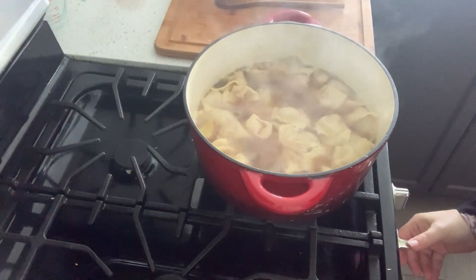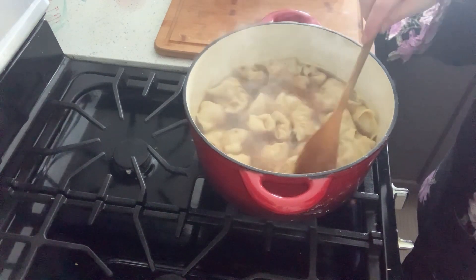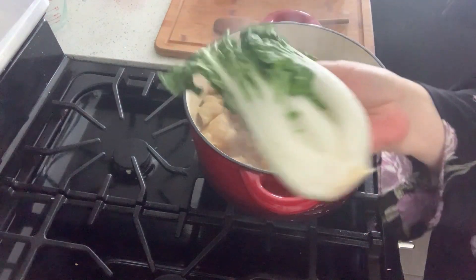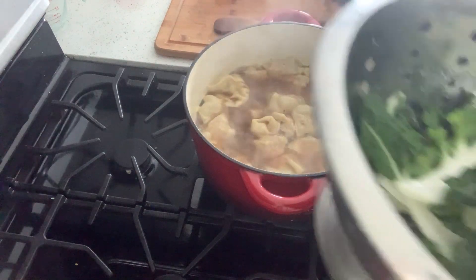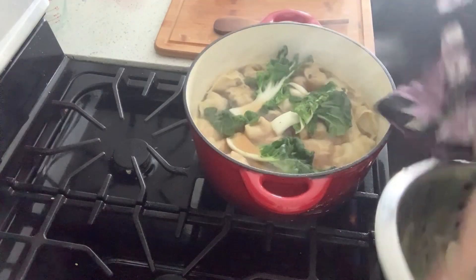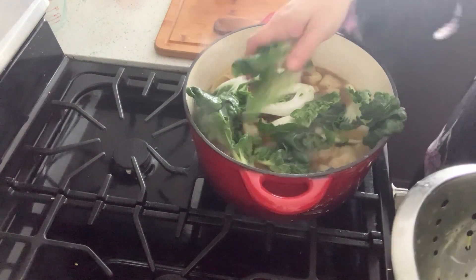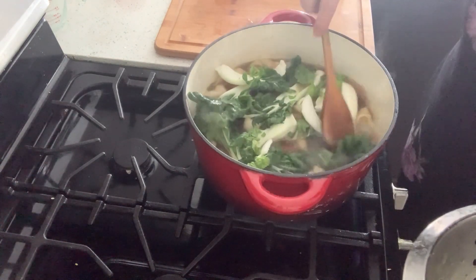They've been boiling away here over a medium flame, and you give them five to seven minutes, just until they're tender. And I have here some baby bok choy — I took two heads of baby bok choy and broke them apart, cut them apart like this, and washed them up. Now I'm going to add them and give them just a couple of minutes in there. You could cook these separately, not in the broth, if you want to have them separate, and then add them to your bowl of soup. But I'm going to cook them in the broth.